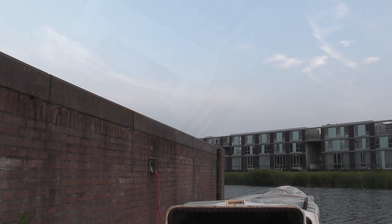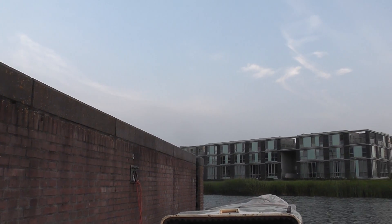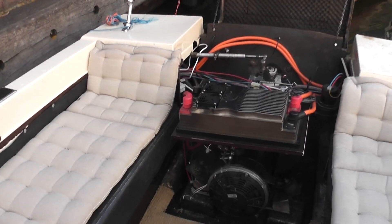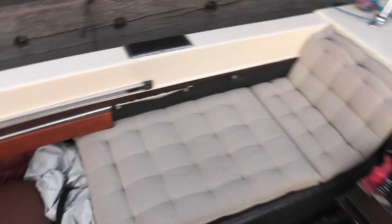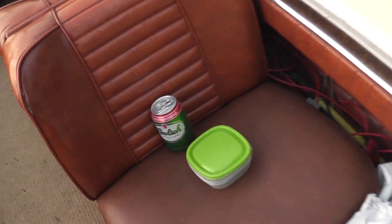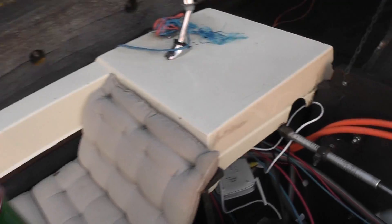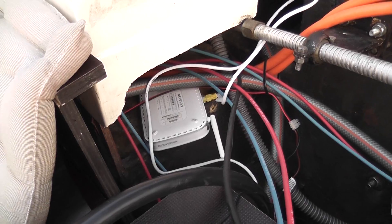Gotta climb down first. So 15 minutes ago we were up there, now we are down in the boat, all uncovered, and more or less ready to go. I'm going to call it time for a well-deserved beer. Why well-deserved? Well, we just installed our Wi-Fi router to come on whenever we're here.